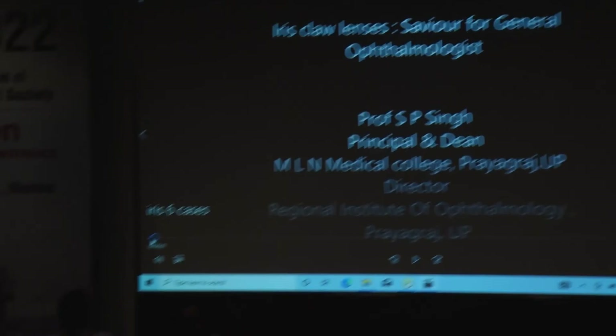Thank you very much. Professor Singh, that was absolutely excellent and very elegant videos, very beautifully explained. If there are any questions from the audience for sir?